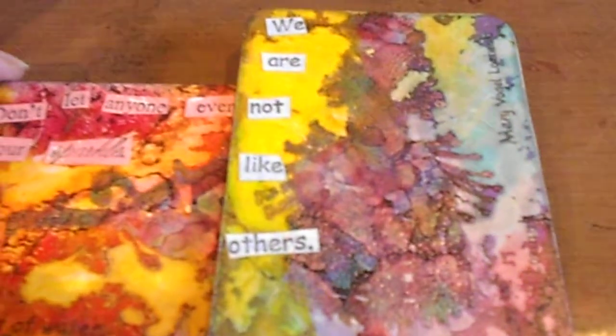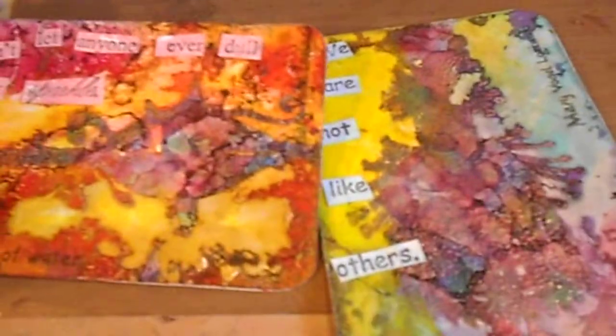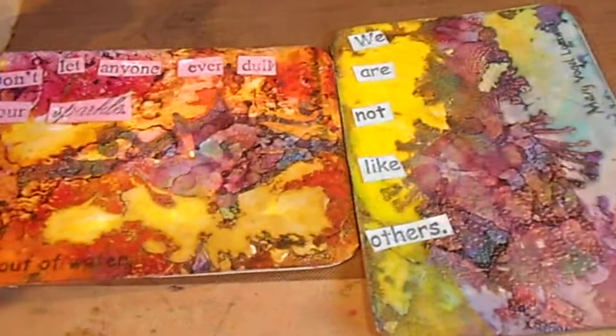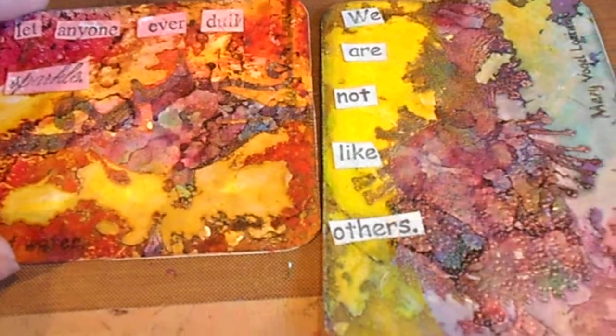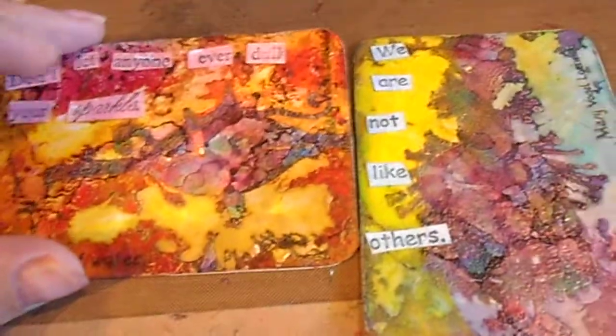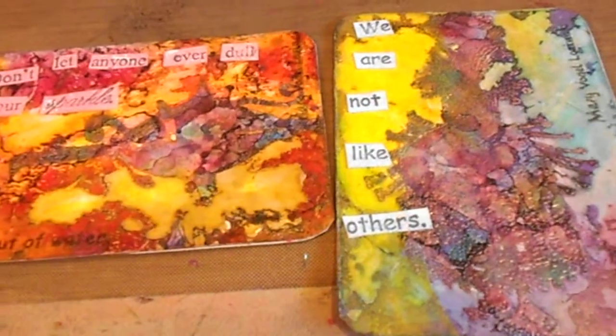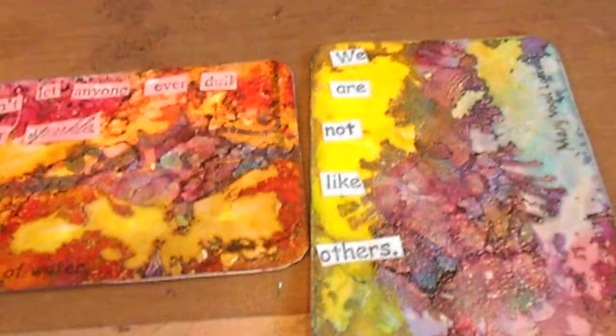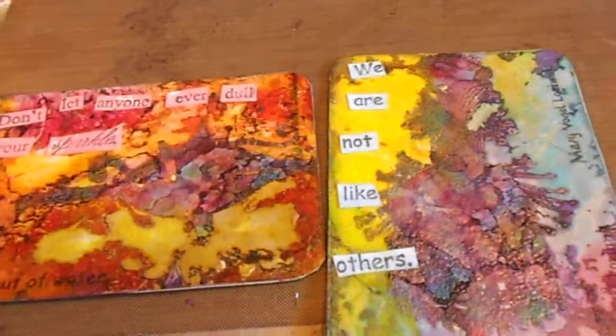Hi everyone, welcome to another video and another sign team project for Viva Las Vegas Stamps. This is the project that I did for the link-up blog hop that Viva Las Vegas is having today, and it's featuring the images of Mary Vogel Loznik. Check out the blog to see what everybody's doing.